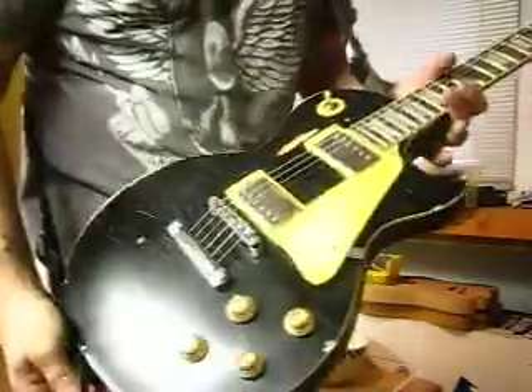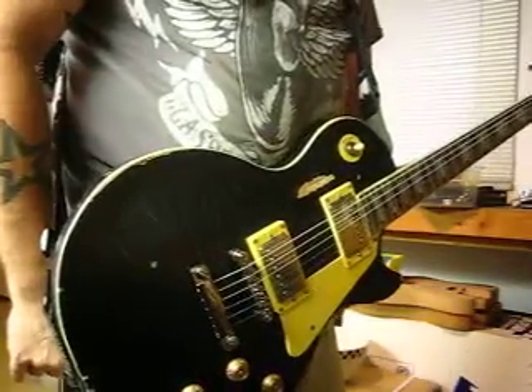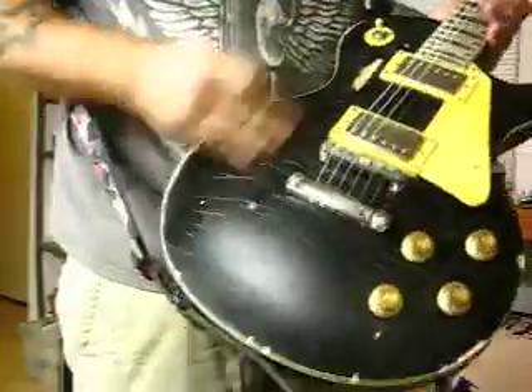Alright, today's guitar is a lovely Les Paul. I'm calling them my 67 Relics. They are heavily checked on the finish, front and back.